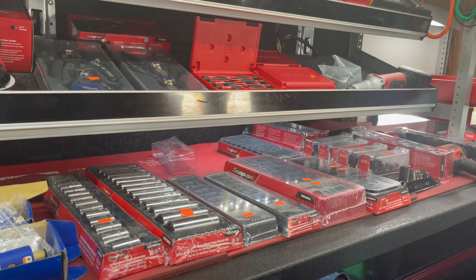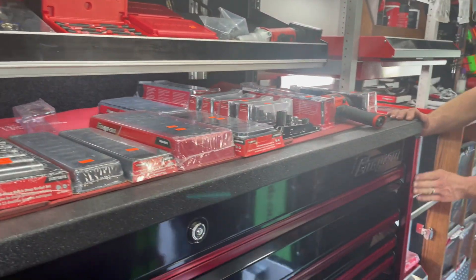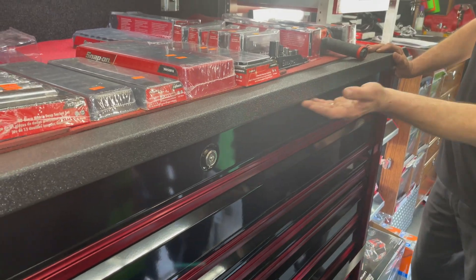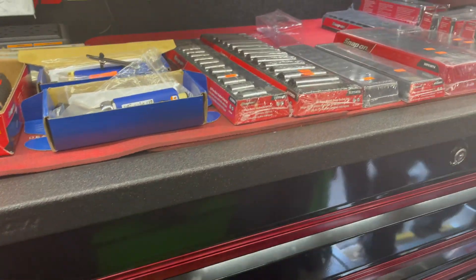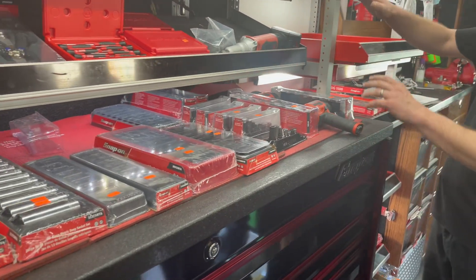Some guys want the long drawers — just all one long layout. I've got a black with red trim coming in and a black with blue trim coming in. It also comes with our LED lighted power top. I can't turn it on right this second because I left the power thing in the house, but it's a pretty sweet little box with a Rhino-lined top.